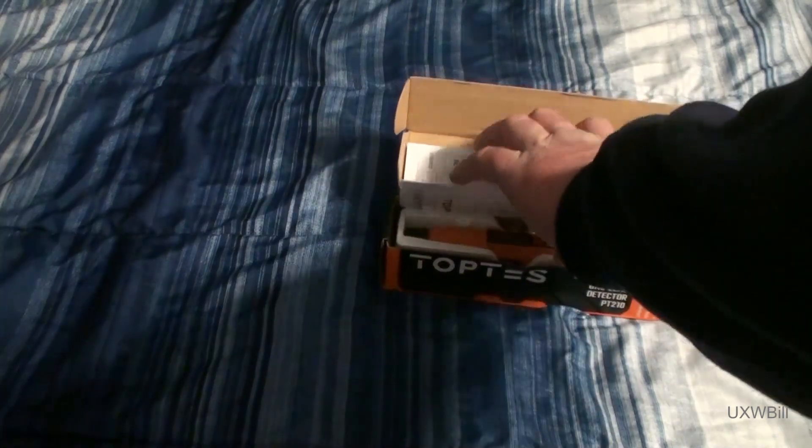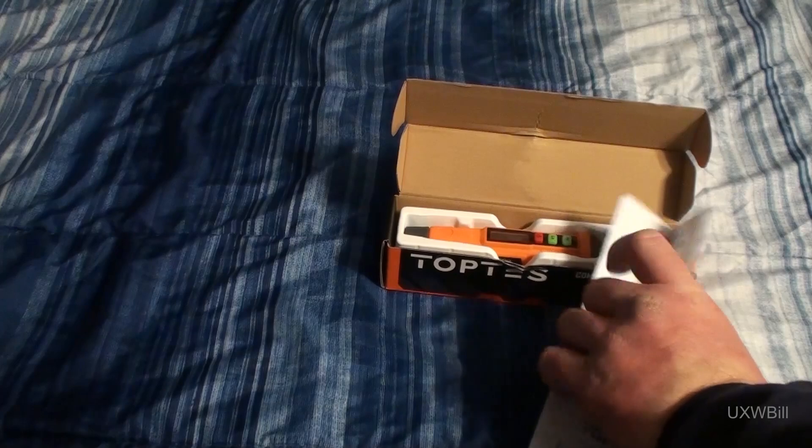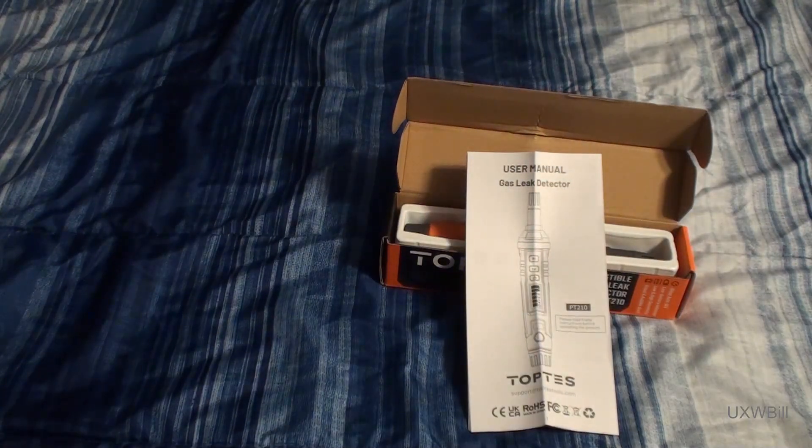The box opens very easily. There's a little user's manual tucked in up top here. And as its position in the box would suggest, I would definitely recommend, especially if you're new to using a tool such as this, that you take the time to read through the book. It's also vitally important when you're working with a gas leak detector that you activate the tool and allow it to warm up in an area that you reasonably believe is free of the potentially explosive gas that you're looking for.